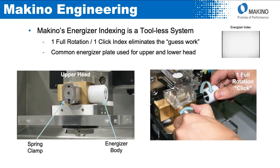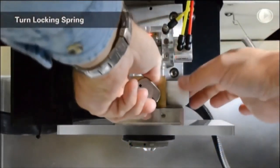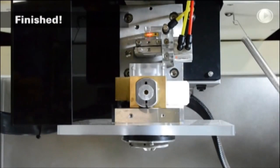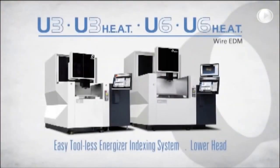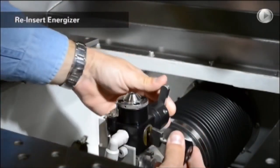The energizer system is a toolless design — I believe this is a very good design. One full rotation, one click, and it eliminates the guesswork of indexing. There's a common energizer plate used for both upper and lower head. There's a short video showing how it works: it's spring-loaded, you turn it one click, put it back in, and it's done. The lower head works the same way — one click, indexed, put it back. Very quick and easy.